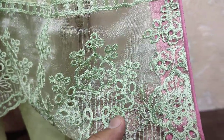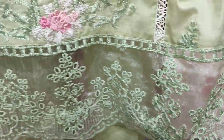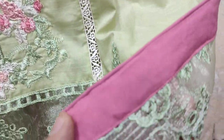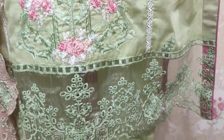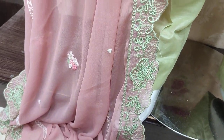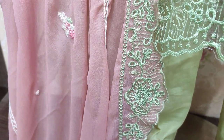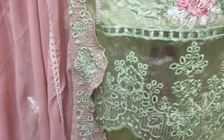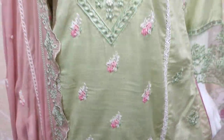Threadwork with threadwork. Chiffon embroidery. The cost is 4,000.